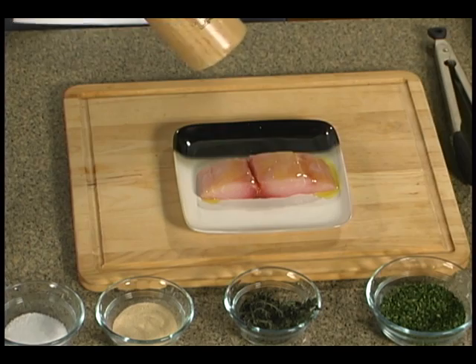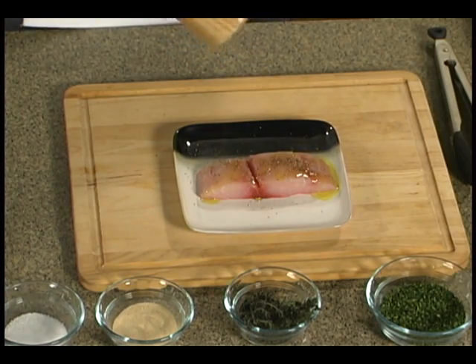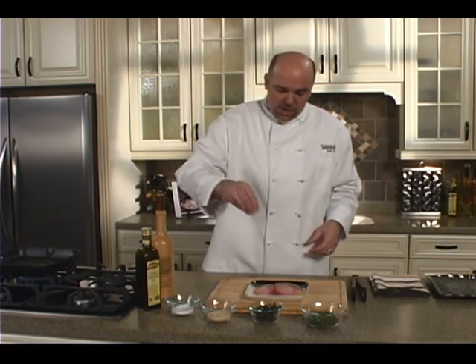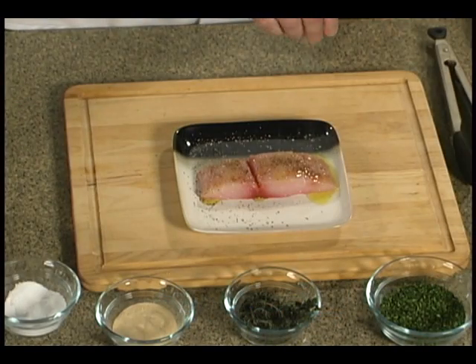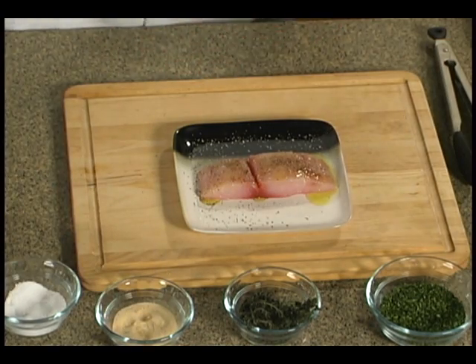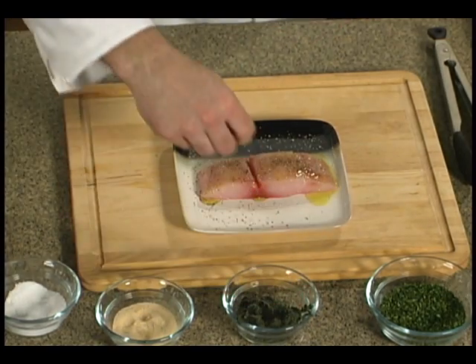Season this with crushed black pepper. Try to get this as even as possible — that way when you're eating you're going to have a little bit of seasoning in every bite. A little kosher salt, and I'm just going to use a little pinch of granulated garlic and some fresh thyme.